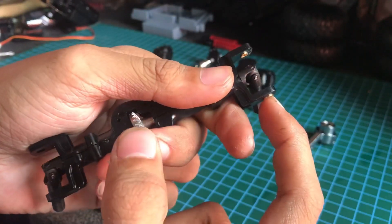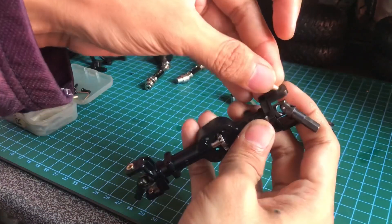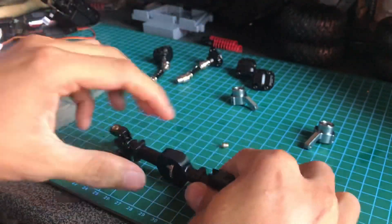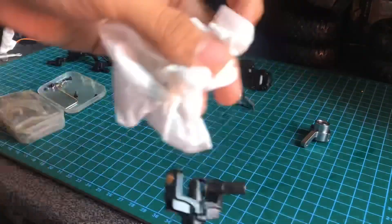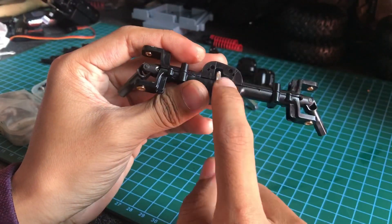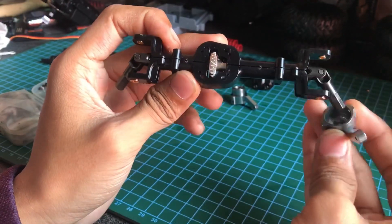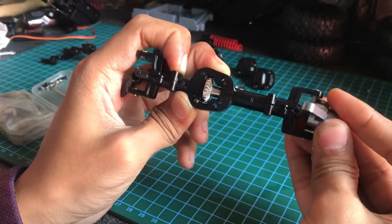Saya pasang gak dilem, nanti dia jatuh. Kalau ini sudah saya lem dua-duanya, jadi aman. Saya akan lem dulu. Sudah selesai. Untuk pemasangan knuckle pada gardan depan, perhatikan sisi lengannya. Karena settingan saya, lengan pendeknya bakal menghadap ke depan. Berarti posisi knuckle bakal seperti ini. Nanti bakal ada link steering juga.